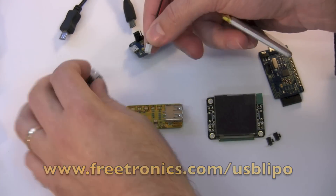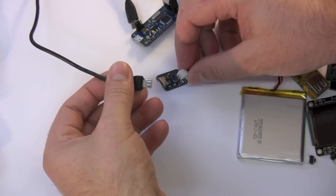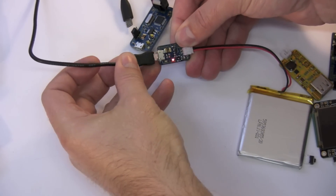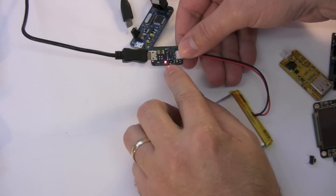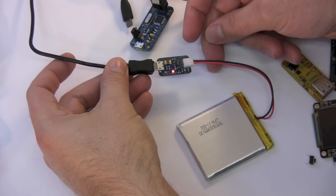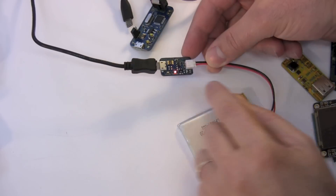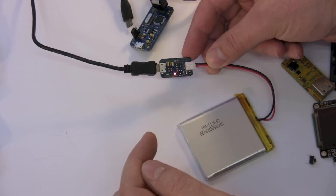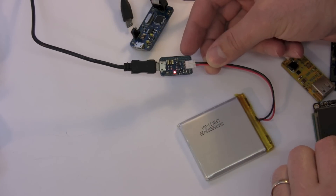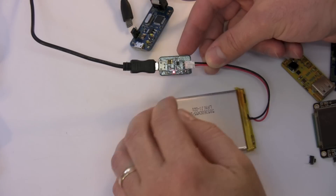It's USB input and output for a single cell LiPo battery. I've got a 3.7 volt LiPo cell here — I can plug it into the charger module. I have a micro USB cable here connected to a cell phone charger, which will provide 5 volts. I plug it in, and it comes up with a little indicator saying that it's charging. This particular module has a smart battery management chip on it, ideal for charging LiPos. What it does is charge at a controlled rate. There are a couple of solder jumpers so you can specify 100mA, 200mA, 300mA, or 500mA charge rate.